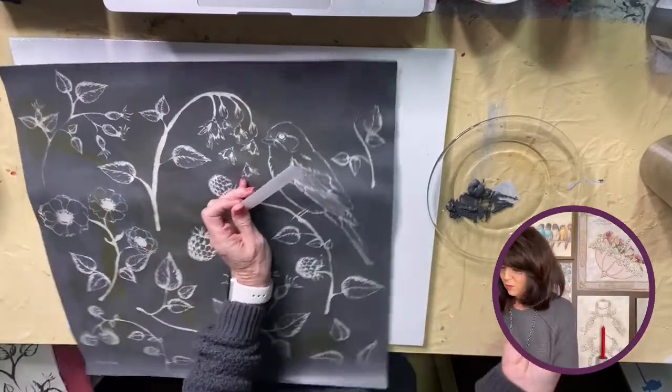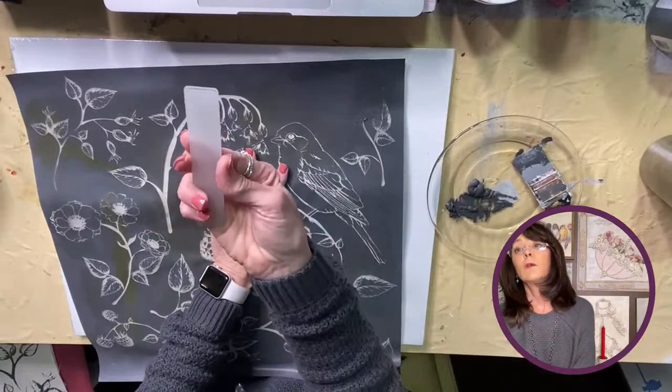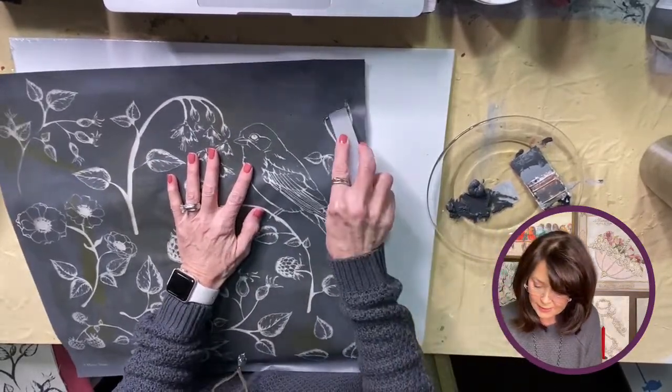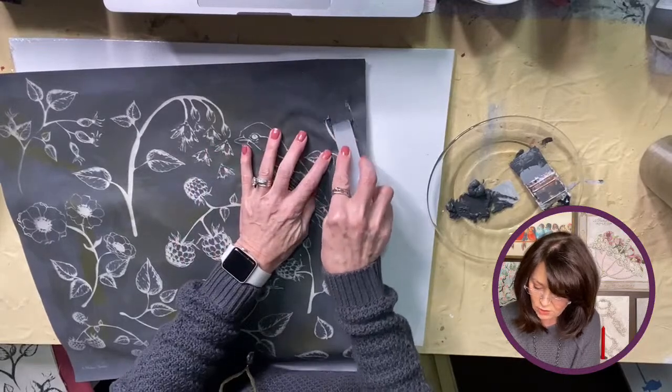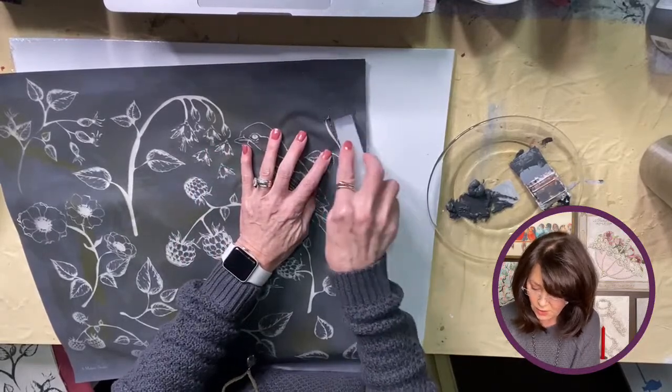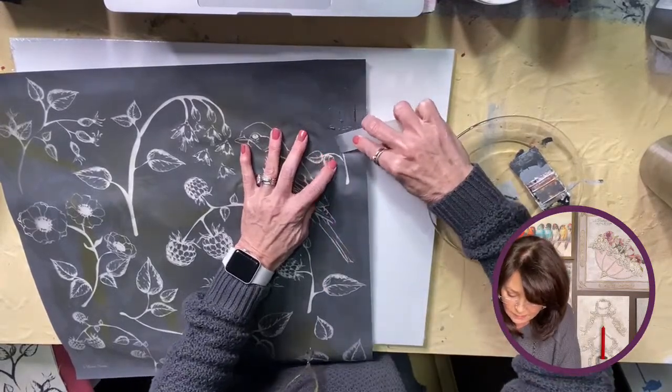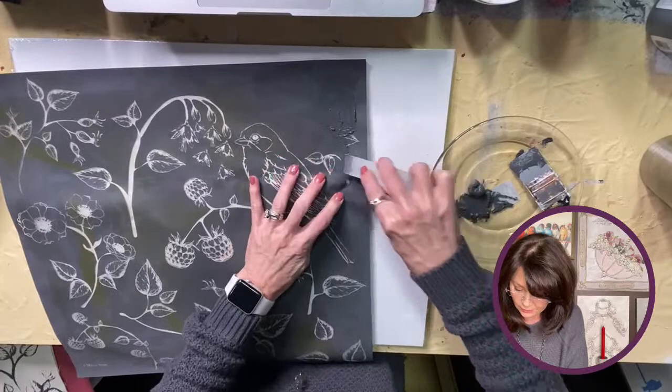You could actually use a transfer stick, but there's a card — you actually could use less that way. You don't want to get it all over where you don't need it, just on the little parts that are clear.